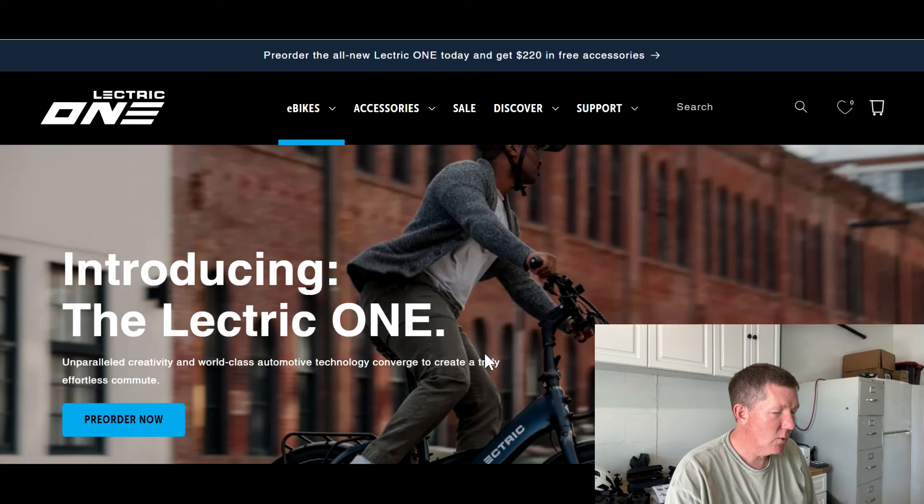They just released the X-Peak and now they're coming out with something brand new again. We were all guessing — a lot of people online were throwing out guesses. Well, they finally introduced it this morning. Here we have the Electric One. That's what they're calling it: the Electric One.